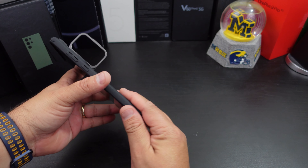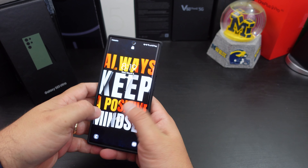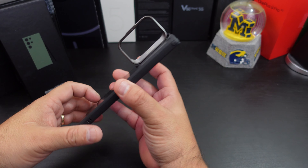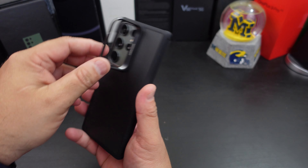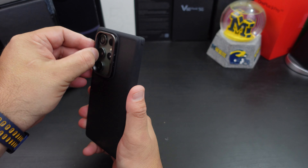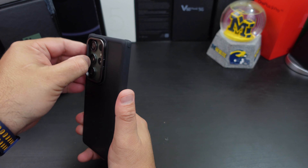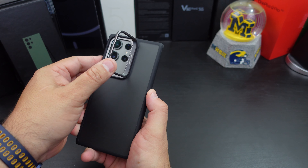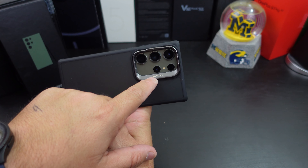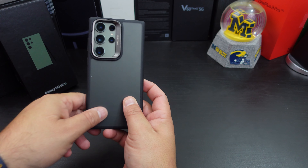So that's actually pretty good — you can go this way or that way. So you're watching TV or watching videos that way, or you can do it this way. That is the kickstand built into the camera cutout — that is pretty cool. This is the classic kickstand. It has some camera guard features in there. I like this one — this one might be my favorite so far.